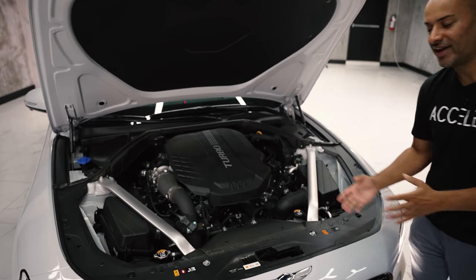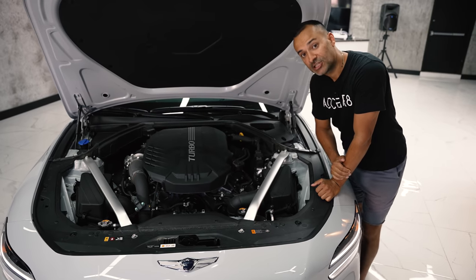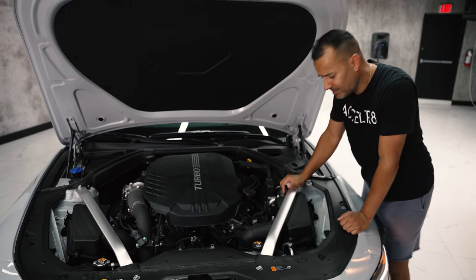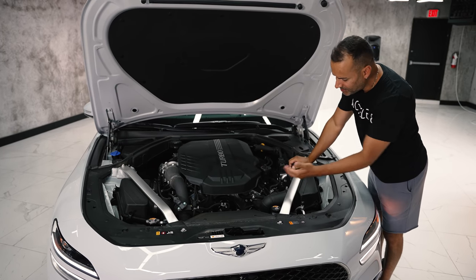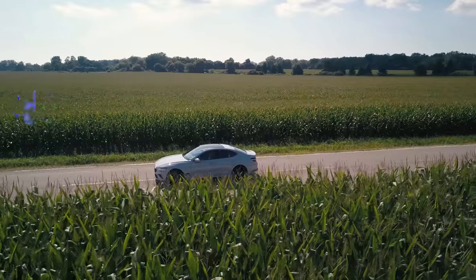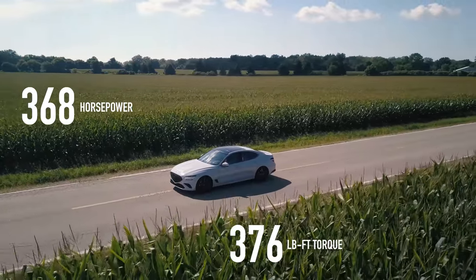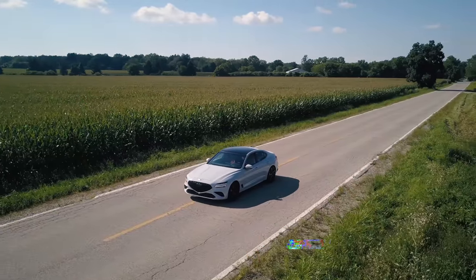Under the hood we have a 3.3-liter twin-turbo — and they should put twin on the badge because it looks so much cooler. There's one turbo right here and one turbo on the other side, coming off this V6, making 368 horsepower and 376 pound-feet of torque. It has an eight-speed transmission, drift mode, and baffled exhaust with open and closed settings. With the exhaust open it actually makes 368 horsepower rather than 365.